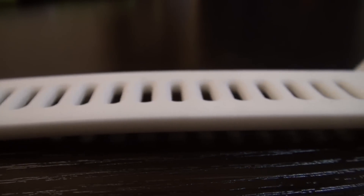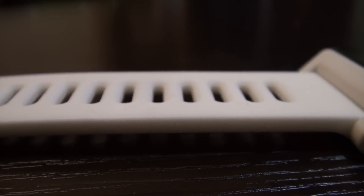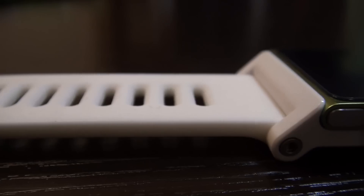Hey guys, what's up? It's Jay Tatak here with a review of the TikTok multi-touch watchband for the iPod Nano 6th and 7th generation.